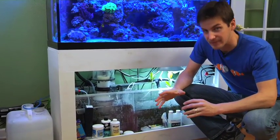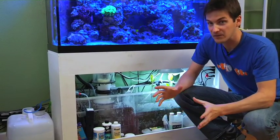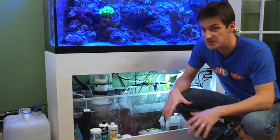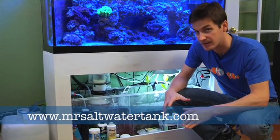Today we're going to talk about auto top off systems and how they benefit your tank. This is great for all of the tank personalities — from tank dabblers, reef enthusiasts, reef junkies. If you don't know what that is, go to my website, mrsaltwatertank.com, and download my report on tank personalities.